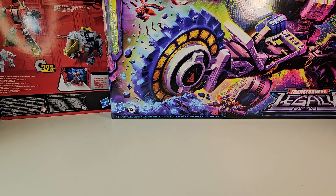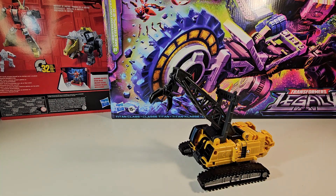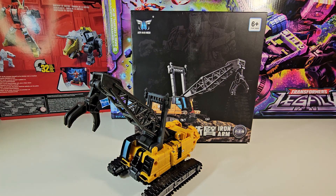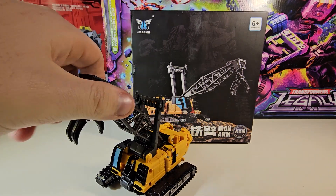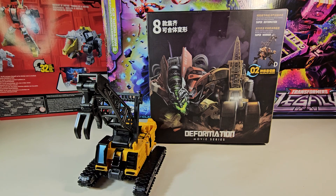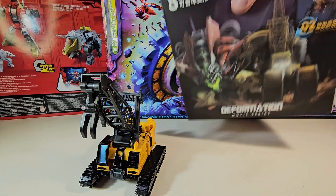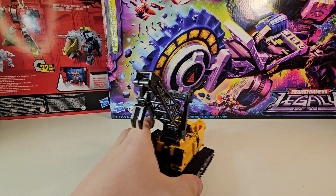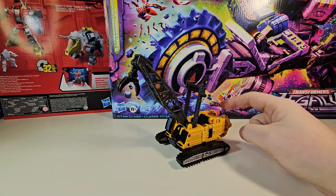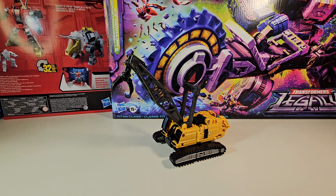Without further ado, we're going to be taking a look at the Transformers Knock Off Studio Series Hightower, otherwise known as Deformation Iron Arm, number two out of eight. Here we have the Studio Series Knock Off of Hightower and you'll notice one thing right off the bat — this shade of yellow is slightly off. Yes it is, because it is a knockoff.